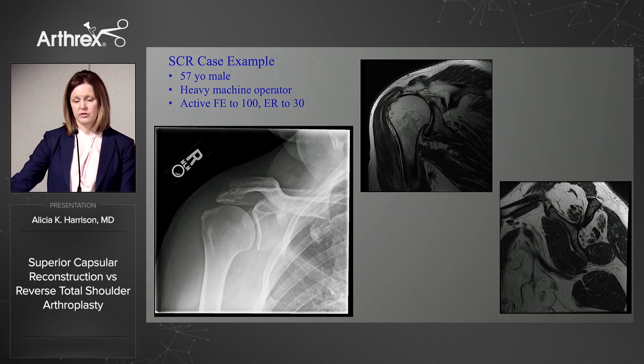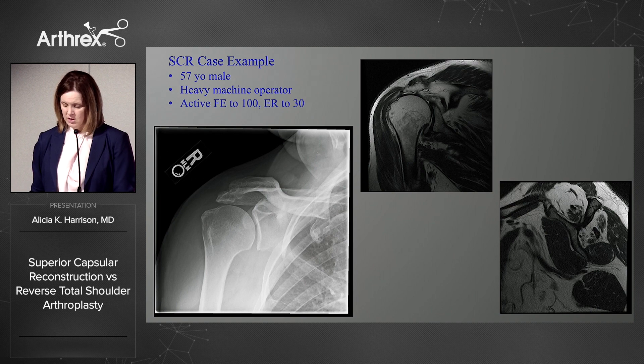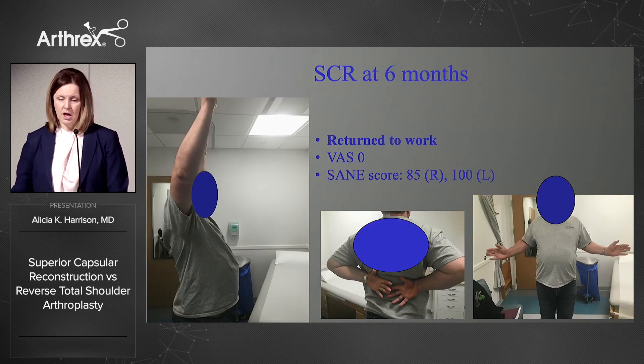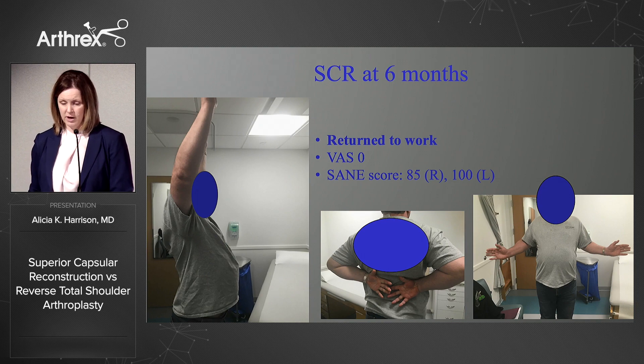This gentleman is a 57-year-old heavy machine operator. Function was his big problem because of his work, and he had an irreparable atrophied supra and infraspinatus. He underwent his SCR, shown here, and at six months he returned to work. He reported a VAS score of zero and was very pleased with a SANE score of 85. His right side is his operative side.